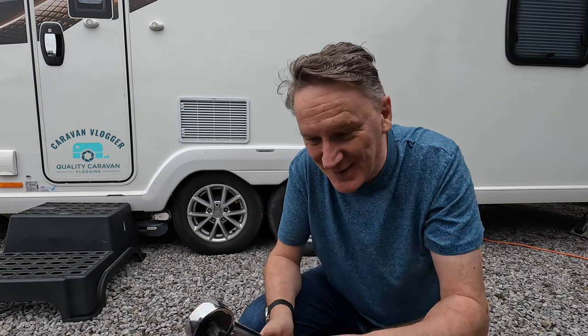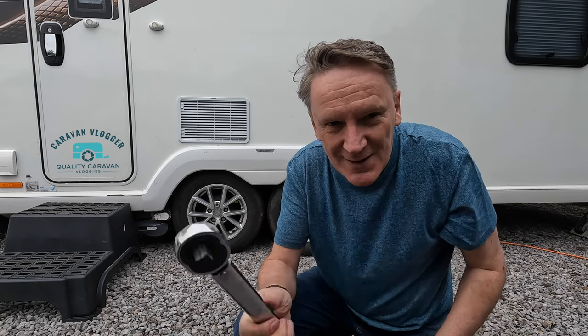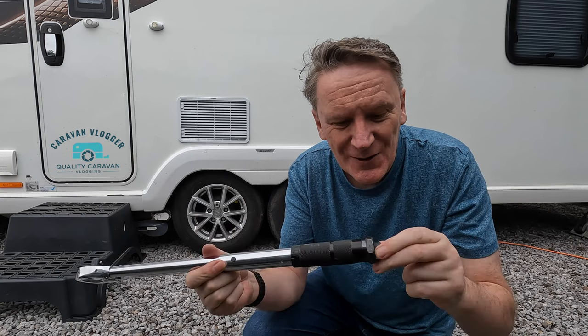Now I know what mine is. By the way, don't leave it set like I do. Always unwind it because this will break — that's another thing they tell you. You've got to tighten your wheel nuts every hour, and secondly, don't leave this set because the spring inside will go. It won't work anymore. Never leave it wound up.